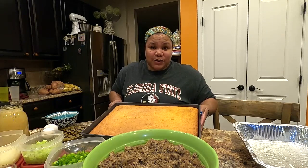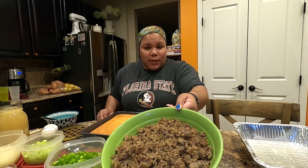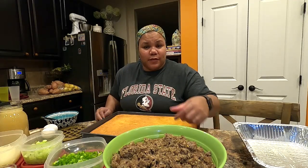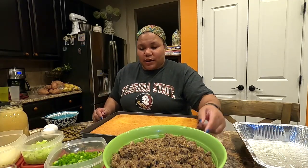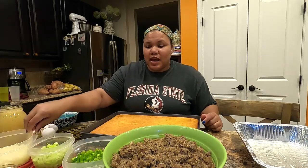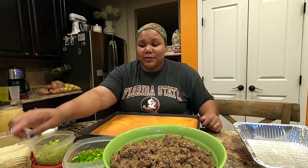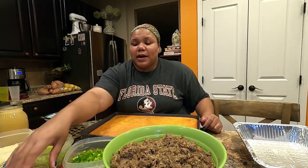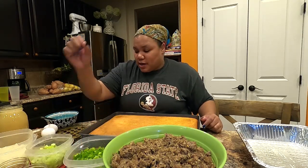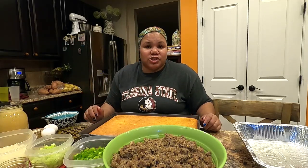You'll also need some sage sausage — I've browned five rolls here. Then you'll need some green pepper, celery, chopped onion, and spices: salt, black pepper, thyme, celery seed, minced garlic, garlic powder, onion powder. And you'll need about two or three eggs and some chicken stock.